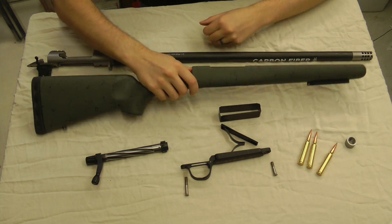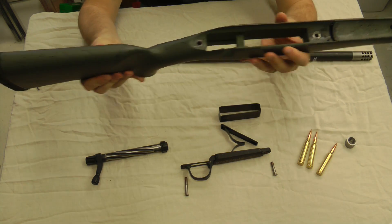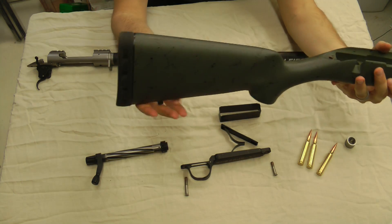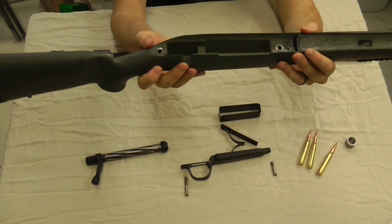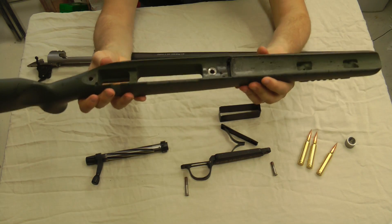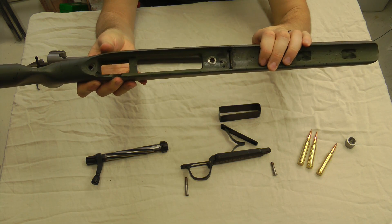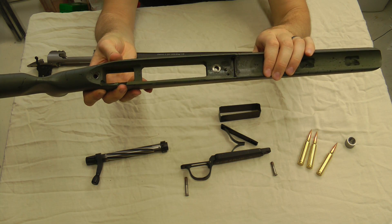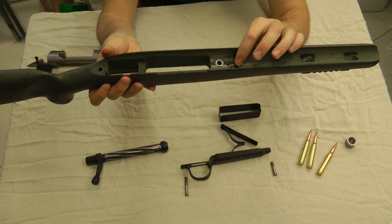Up next we have their stock. Christensen Arms makes their own stocks — this is a carbon fiber composite. On the end, you have a Limb Saver recoil pad, really soft, works very well. The inletting process is really clean. They inlet some aluminum pillar bedding blocks in there. Jeff got this rifle before me and noticed there was a little bit of extra room where the recoil lug goes, so we put a little bit of bedding compound in there to tighten that up. We never shot the rifle without it to see if it affected accuracy, but that was one thing we did change on it.